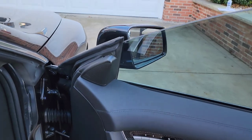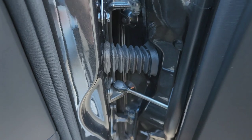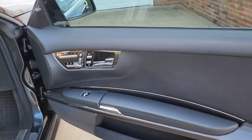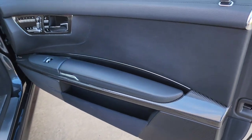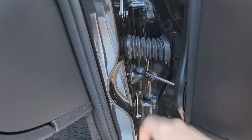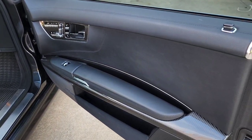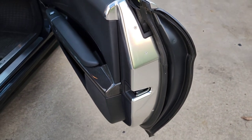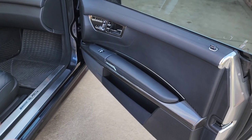Something else cool with this door is it actually has little struts built into the door right here. So if you're on a hill or an angle and you open up your door normally, the door will fall back into you and you're kind of hitting your leg trying to get out. What that little strut does is it'll actually hold the door in multiple stages — I think there are about 10 different positions where it'll stop the door. Basically wherever you stop the door, it'll hold it open so it doesn't fall back onto you, which is a really cool feature.